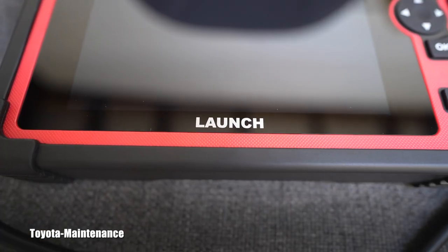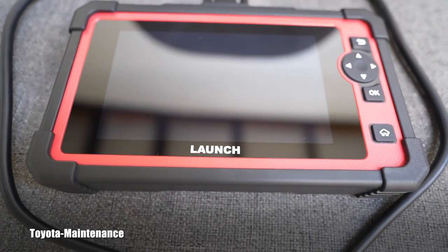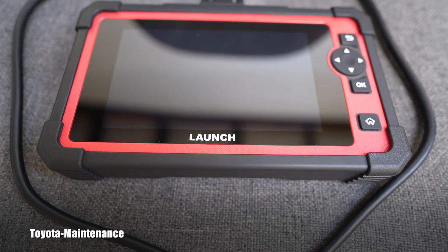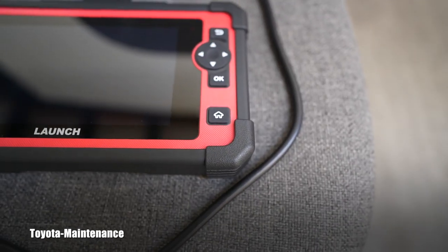She came to the shop today — not for a regular oil change. There is a check engine light and a bunch of lights on, so we need to figure out what's happening. This is a great opportunity to use this bi-directional scanner which I got recently to try and test.